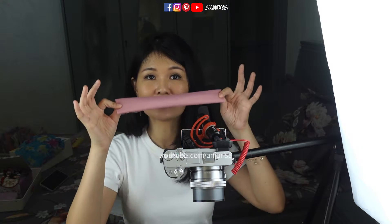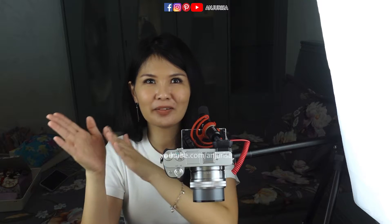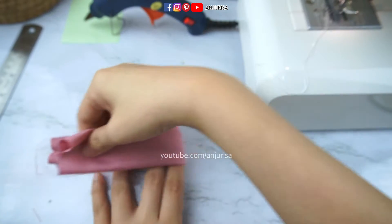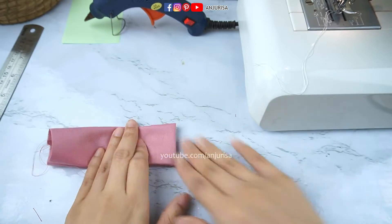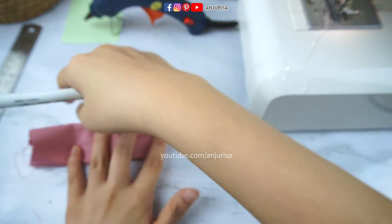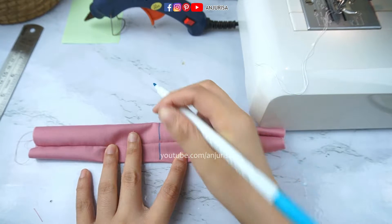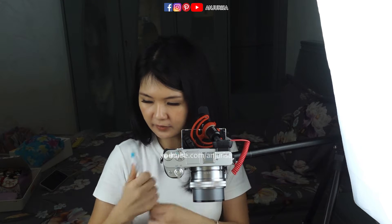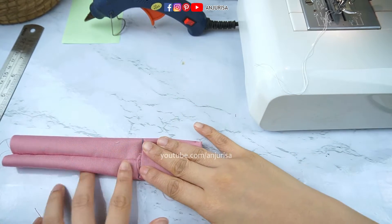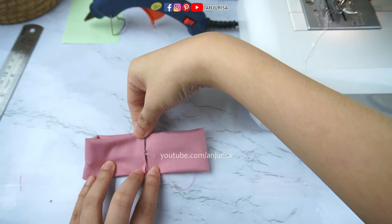Let me tell you the secret to make a perfect hair bow: we have to make the left and the right side the same size. So I'm going to fold the fabric in half and mark the very center of the fabric. Now fold the fabric on the left and the right side, and we are going to sew this part.